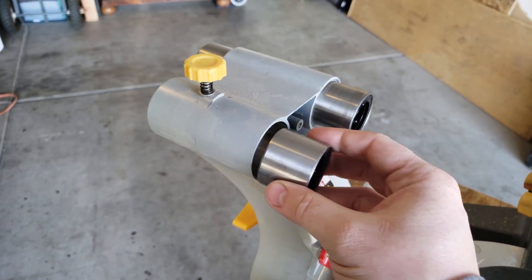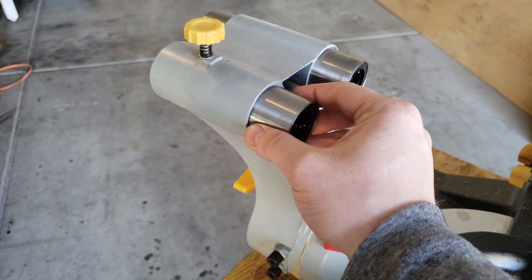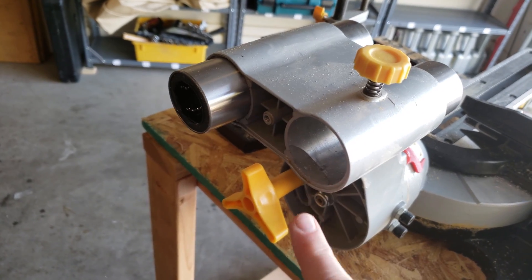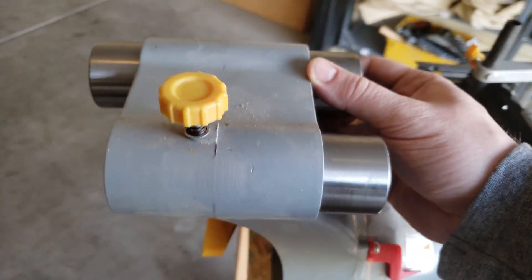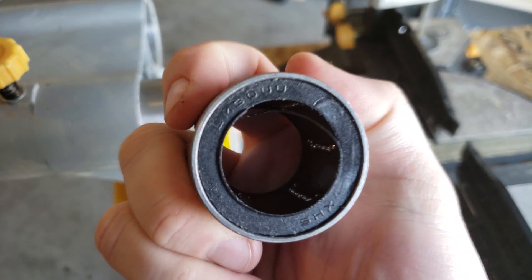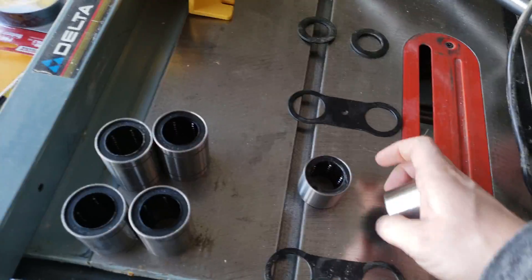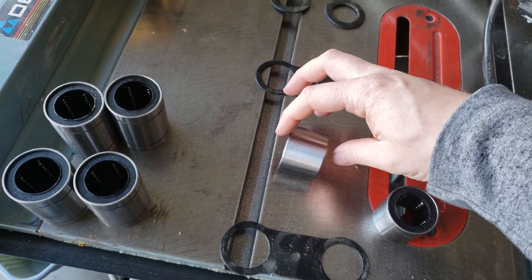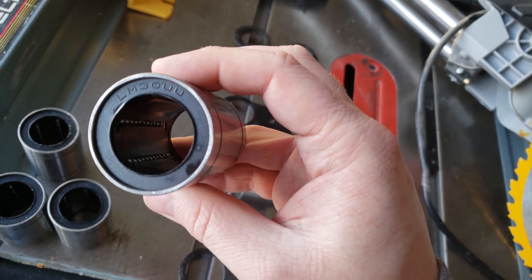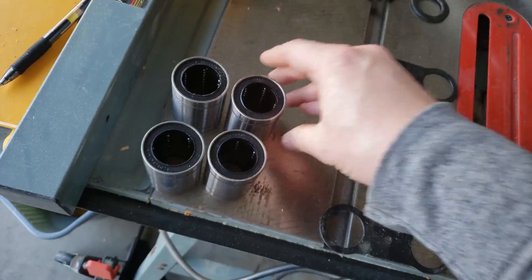These bearings were just sitting in the housing — no press fit — so I had to use a piece of wood and heat up the housing to get them out. What was interesting is that one bearing was actually missing from the back. I'll put a picture up so you can see what it looked like. These bearings are LM30 UUs. When I was shopping online, I found that this diameter — I believe 30 millimeters by 45 millimeters — had replacements that were significantly larger.